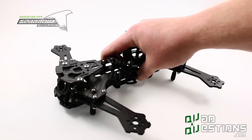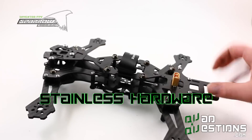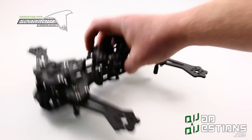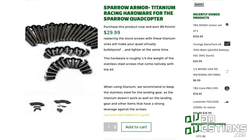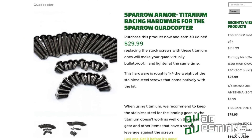Other nice features of the R4: we've got stainless hardware. The stainless steel hardware looks nice and works really well. It's a little bit heavy, so if weight is a big concern for you, you can use titanium hardware on this, which is really nice.